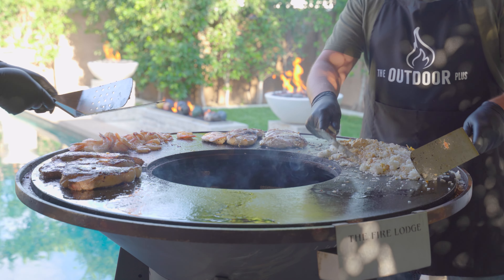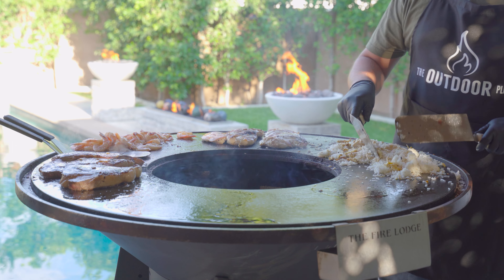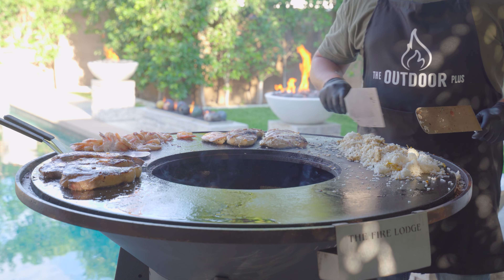It already smells really delicious. Can't wait to eat this stuff. Just put a little bit of soy sauce in there.